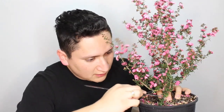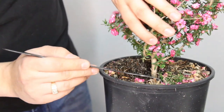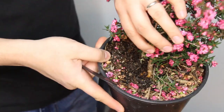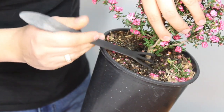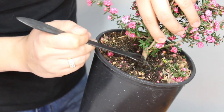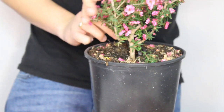Now I want to find the nebari — figuring out where the root base starts. I'm going to use this root raker to get inside the pot. We want to find that root base, and as you can see it's right there. I'm going to continue looking around to see how the nebari is developed. Sometimes you'll encounter roots all the way up here, but the nebari won't really start all the way at the bottom. As I expose them I can see these roots are actually in good position.